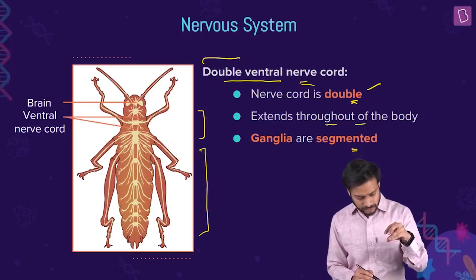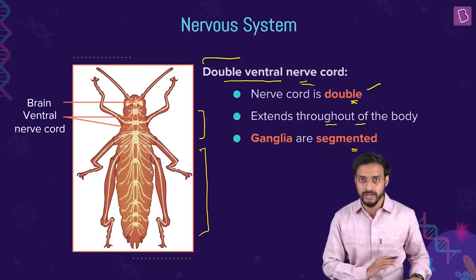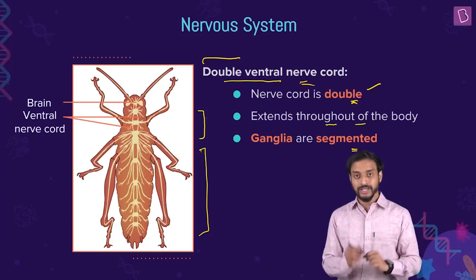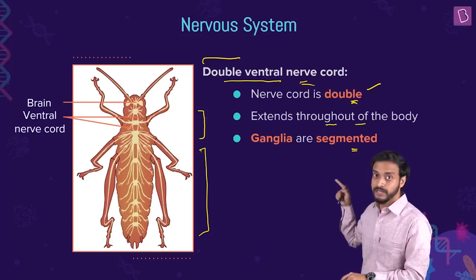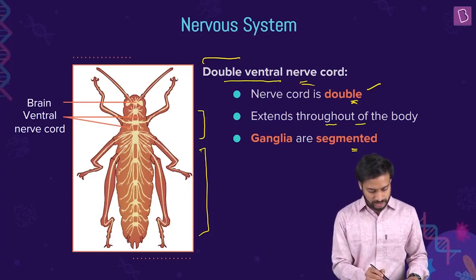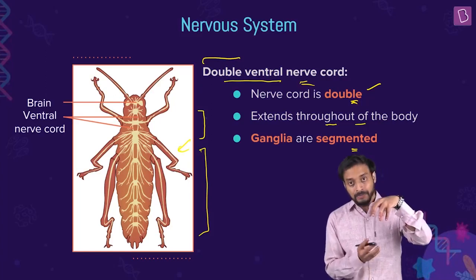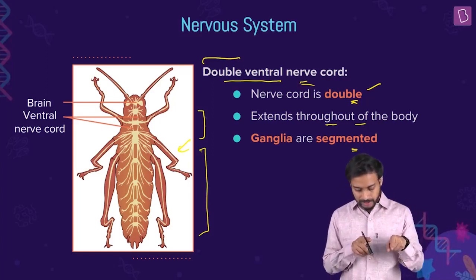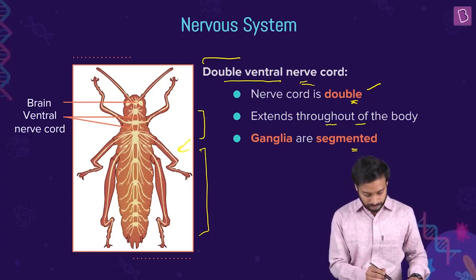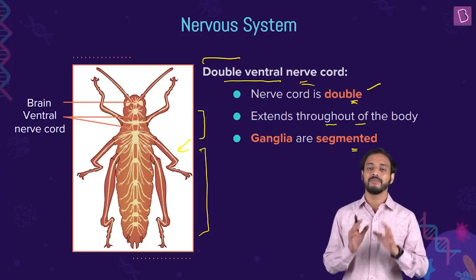Now, the nerves from the thoracic ganglia supply to the legs. And the nerves from the abdominal ganglia supply to various parts in the abdomen. These are the segmental ganglia.